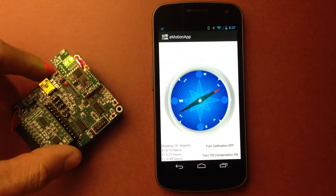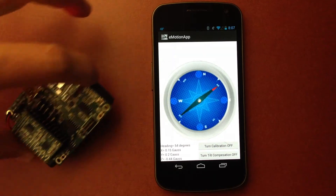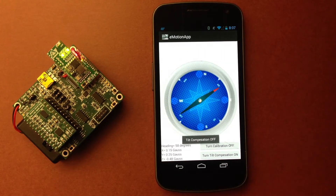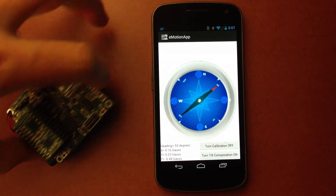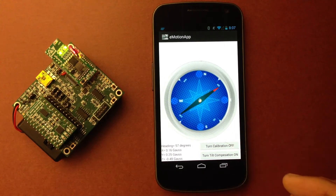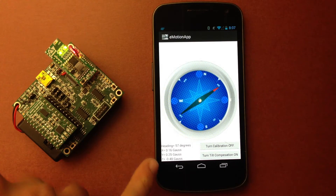Another button available is the tilt compensation, so I can compensate on the tilt. As you can see it's not moving much on the roll. If I disable the tilt compensation and do the same move, the needle is going out of plane. So we can disable or enable any of that. On the bottom left, we can see the heading in degrees and the XYZ raw data coming out of the sensor in gauss.